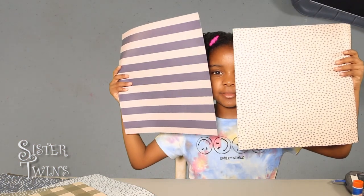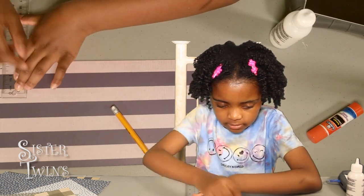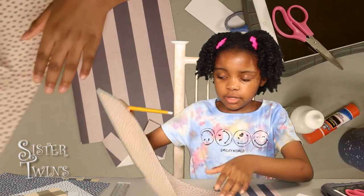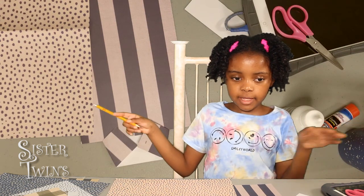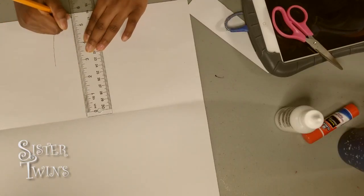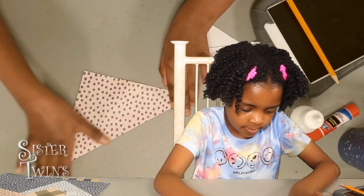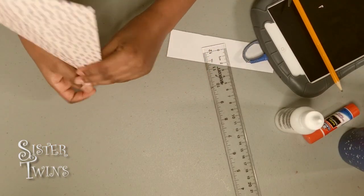I'm going to choose these two. Take your ruler and now we're going to mark it for two inches. Get your second piece of paper and put it into a square — if you need to draw the square, it's perfectly fine. I'm going to draw my square. This is my square. Unfold it and fold it to the middle. It looks like an ice cream cone.